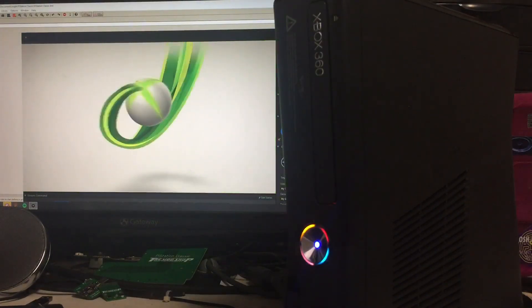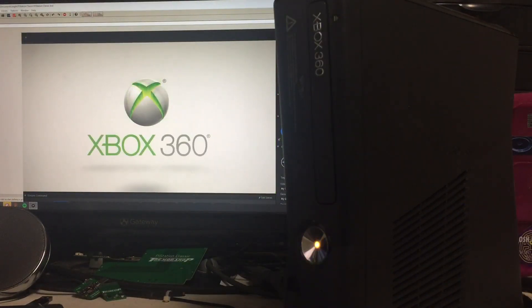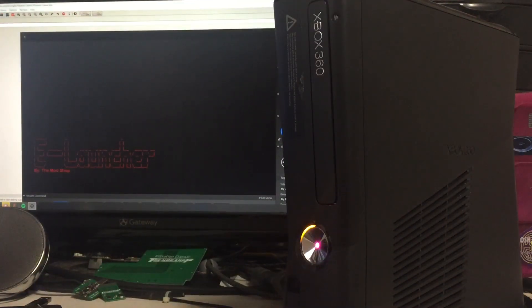There's the boot. And it's booted into e-launcher. From here we'll go ahead and boot into XCX menu.